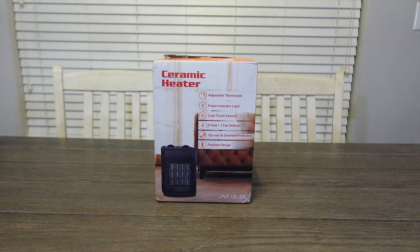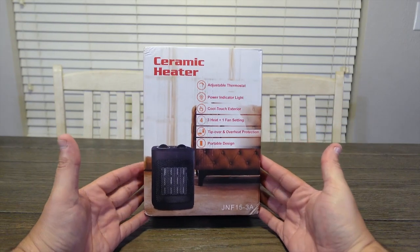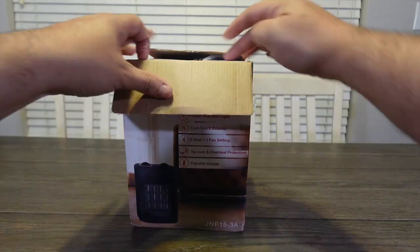Hey guys, today we're going to be looking at this 1500 watt electric heater. We'll do a quick unboxing to show you exactly what you'd be getting, we'll see how it works, and then I'll give you my initial review. So let's open this up and see what's inside.